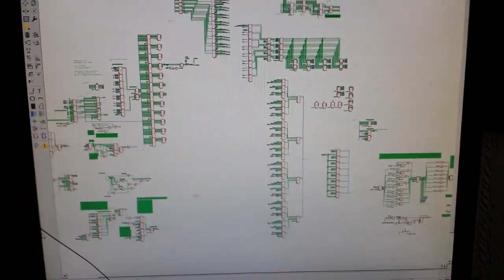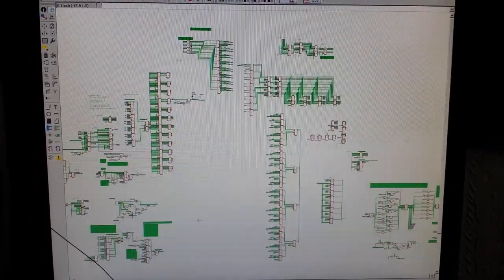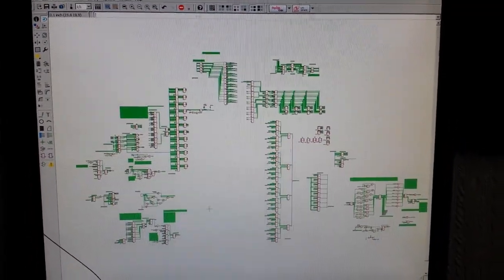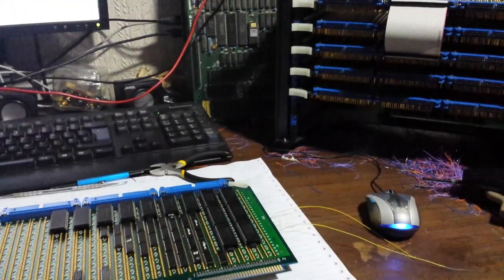Here's the schematic for this — I'm still making some changes and I'll talk about the schematics later. As for the architecture of this machine, it used to be 16 bits but it was going to take a long time to build.